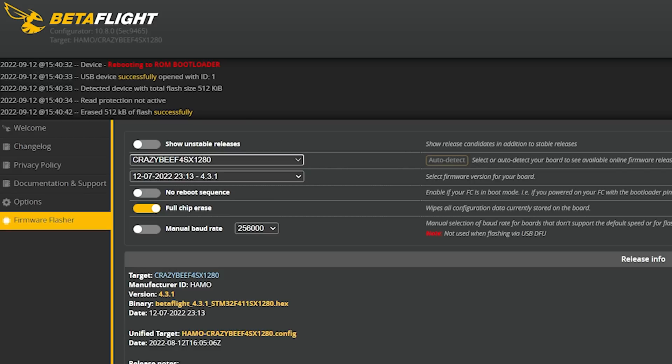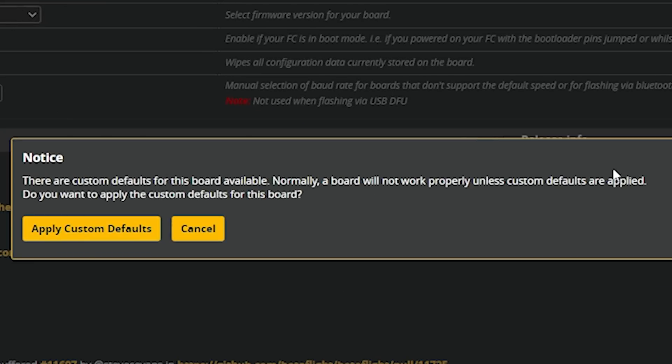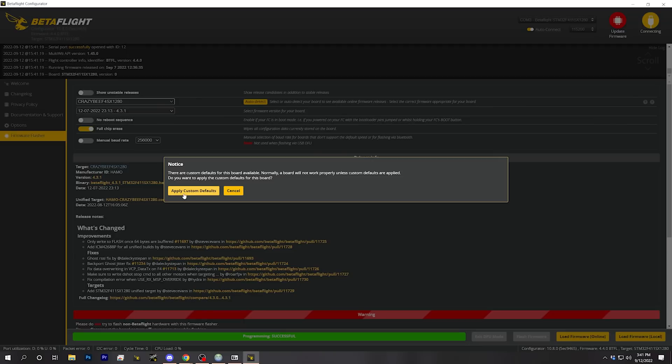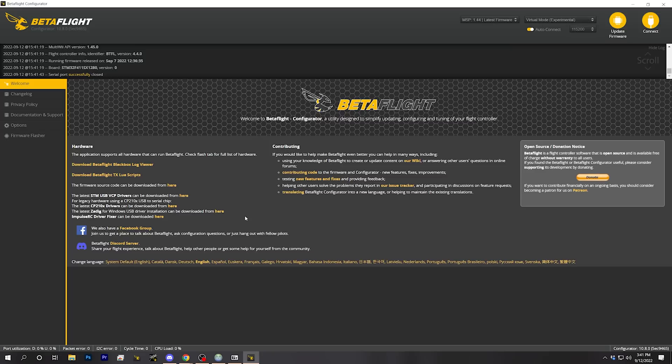When you do this, it's very important that you have CrazyBF4SX1280 selected in the pulldown — or whatever target your flight controller had. Betaflight is going to flash the generic target, which contains all the Betaflight code but not the target-specific definitions. By selecting the correct target in the pulldown menu, when you hit Connect after flashing, Betaflight will ask 'do you want to apply custom defaults?' — and that is where the board-specific stuff gets applied and the configuration of the flight controller is finished. Hit Apply Custom Defaults to complete that.